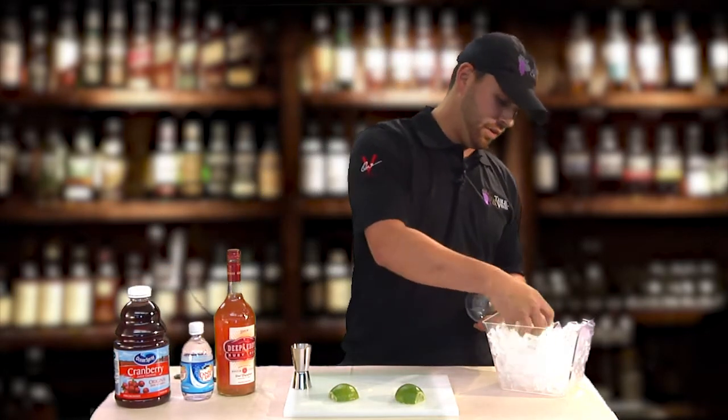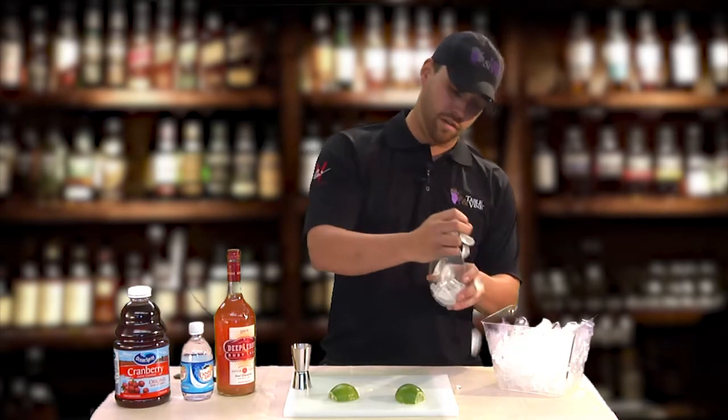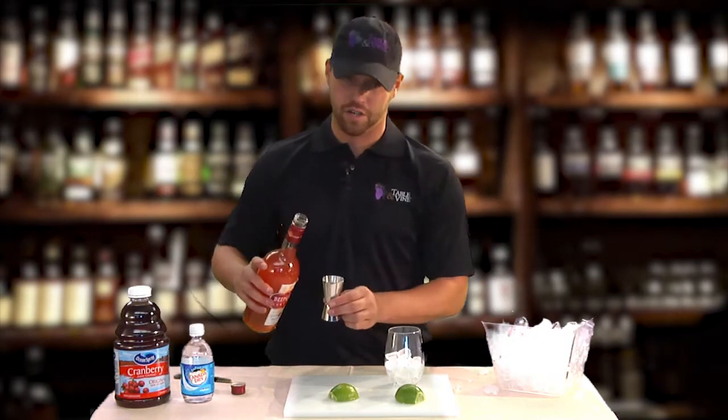Start off by putting your cold ice in the glass, however much you want. Don't make a mess like me. And depending on how your day went will determine how strong you are in your drink.